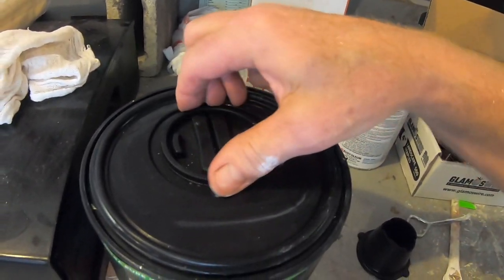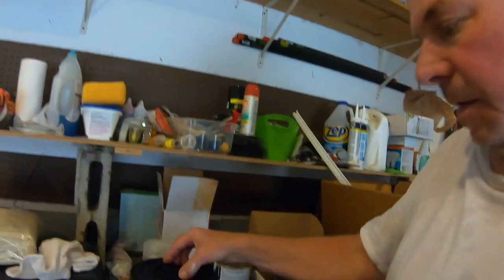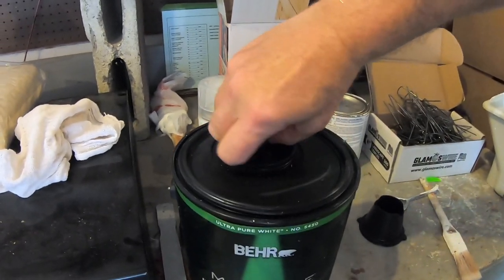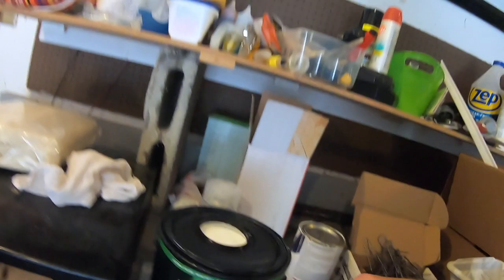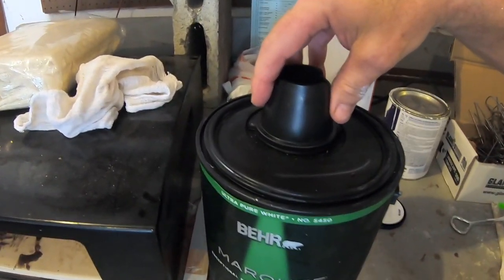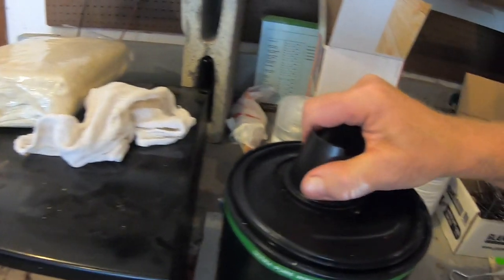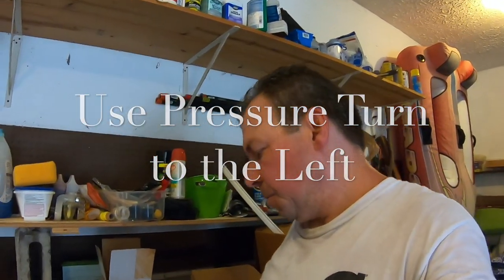Tip number two: the first time you bring this can home, you might wonder what you're supposed to do with it. Basically, we're going to unscrew this part — it's on there pretty tight. Initially you might think it's stuck, like the paint has made the lid adhere and it just won't move. But trust me, it does turn. All you've got to do is turn it to the left, twist it, and voila. Tip number two is: trust that the small lid will actually come off — just use a lot of pressure and turn it to the left.